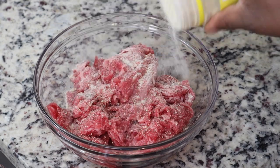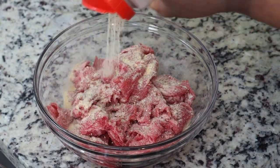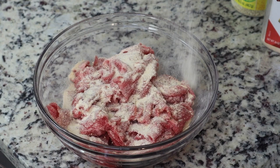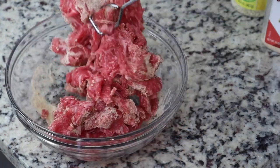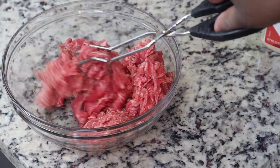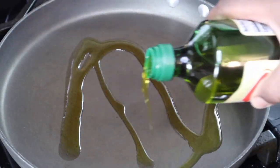I don't care what seasonings you use, just make sure your food is flavorful. I'm also gonna add in some garlic powder and onion powder — all the staples that people usually have. I'm just gonna season up this beef because we want it to be nice and flavorful as we make our delicious egg rolls.